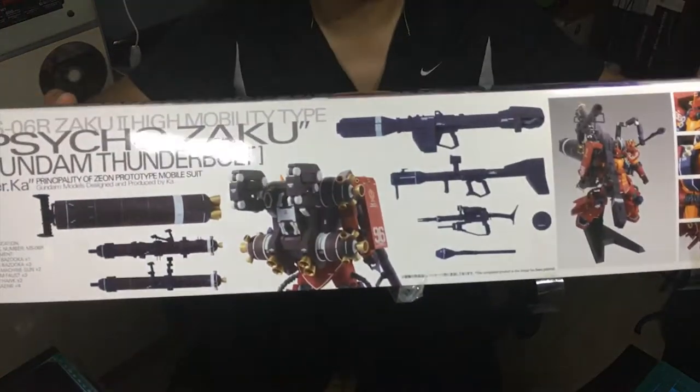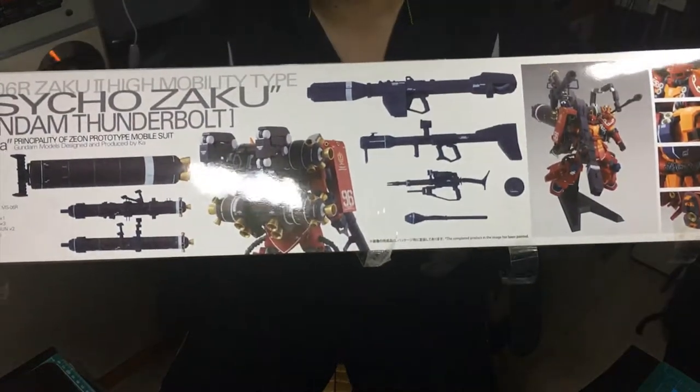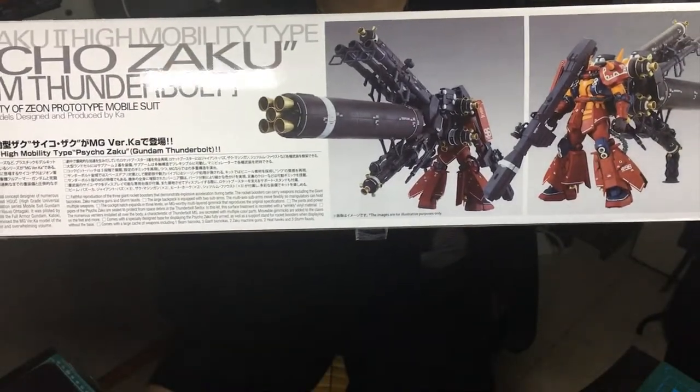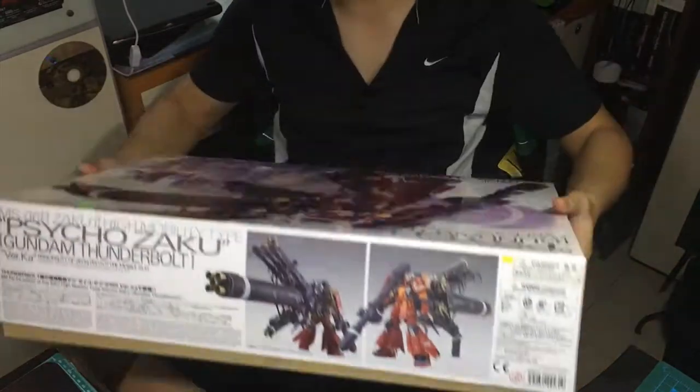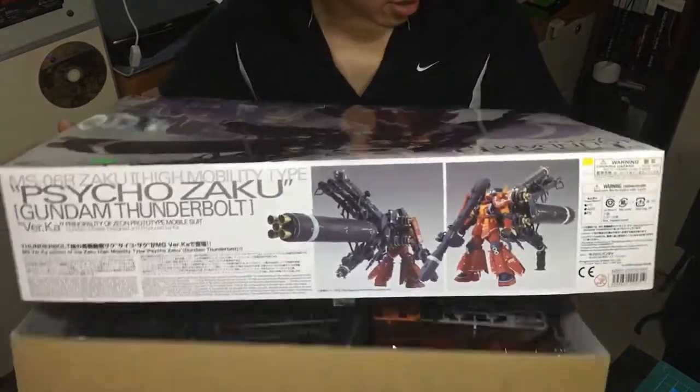So this is the side — as you can see there are tons of weapons and the backpack. And there's not much on the other side, just showing the front and back feel of it. So now I'm going to open it and you guys watch and see what's inside.